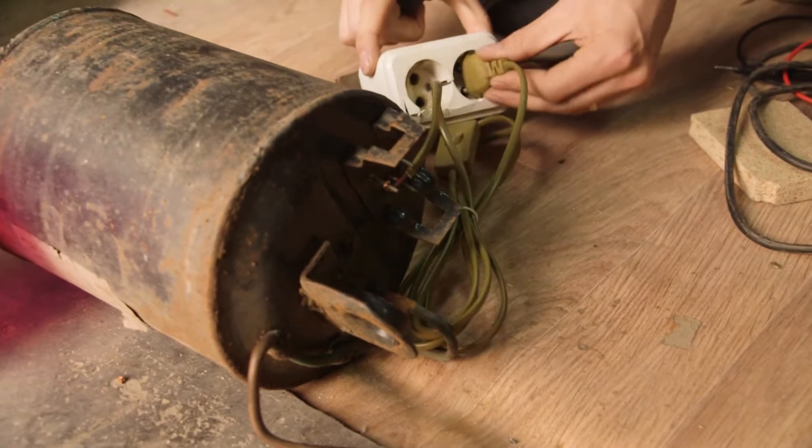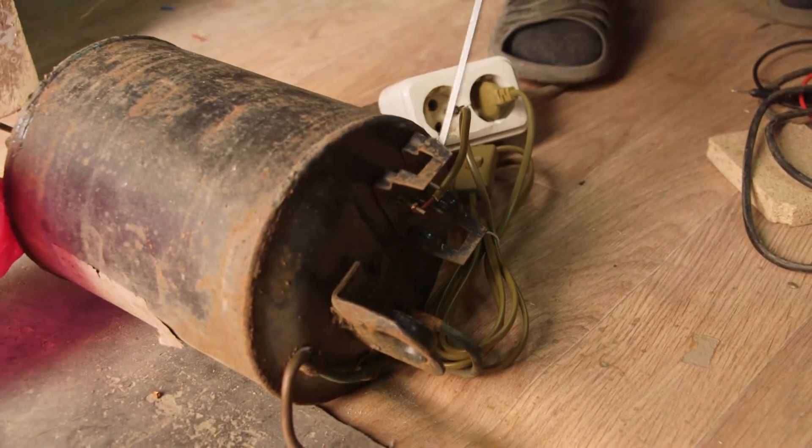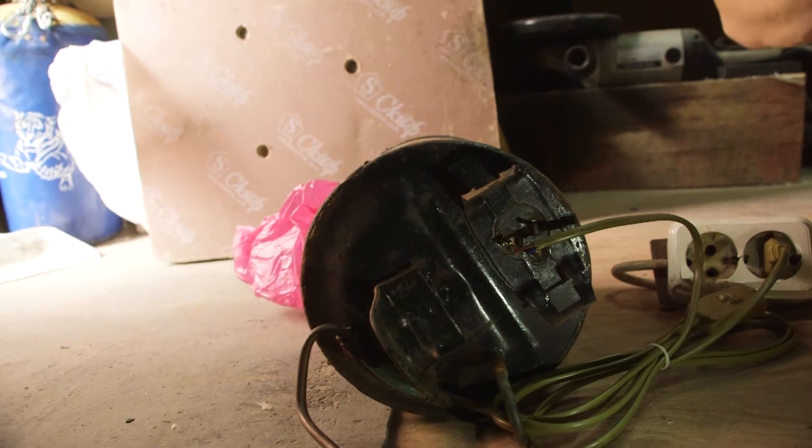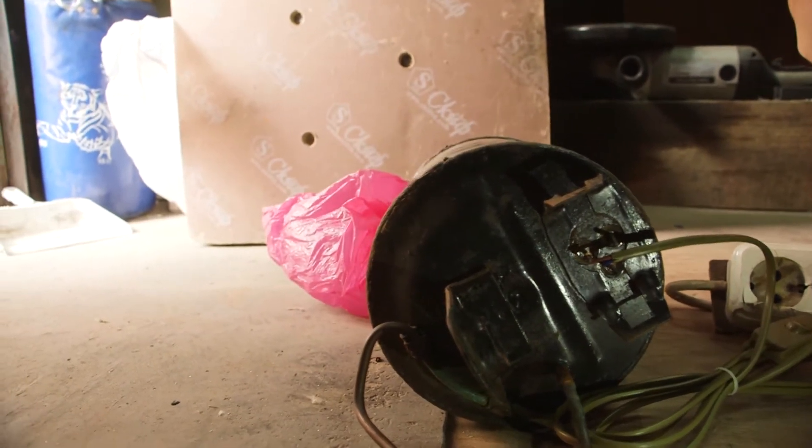So we connected a wire, and to start we have to make a short circuit between those pins. To show how it works, we put a shop bag.